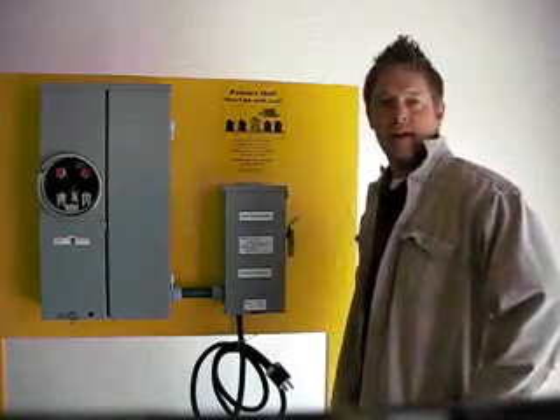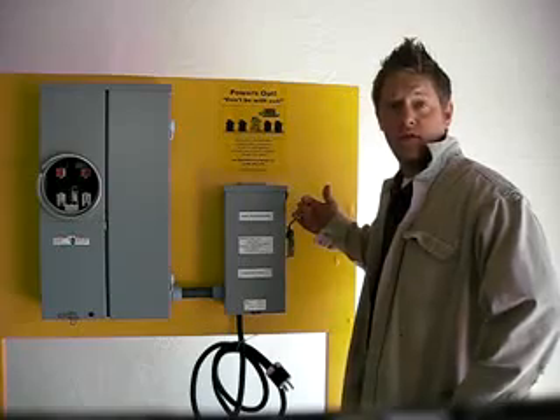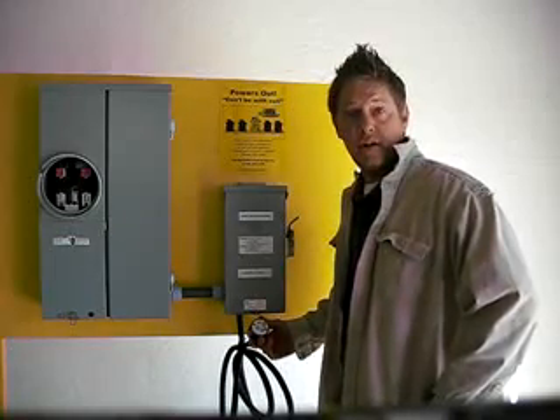Hi, my name is Dustin with Davis Electric. I'm here to introduce the power transfer switch. This power transfer switch enables you to power up your home in an emergency when the power is out.